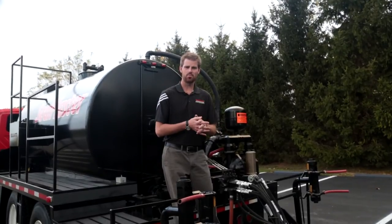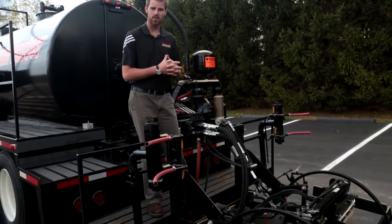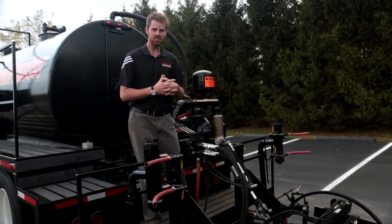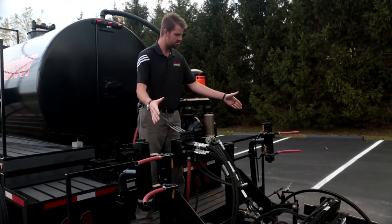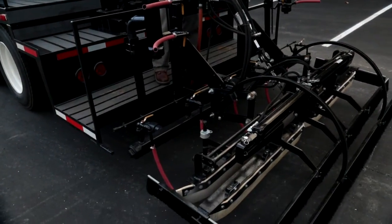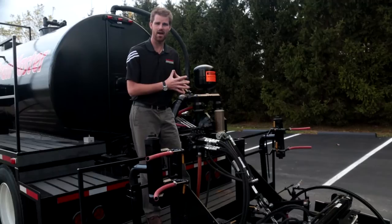On the rear operator platform we have our main control valve that operates all the hydraulic functions on our rear drag box assembly. This particular drag box or screed was specifically designed to apply our liquid road product. The drag box itself has an 8 foot wide finish squeegee that will extend to 12 feet hydraulically. There is also a finish brush to knock down any high spots you may have.